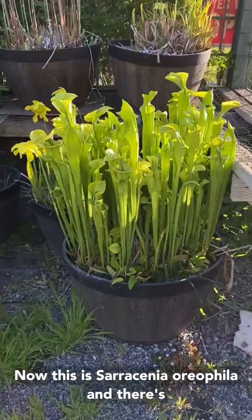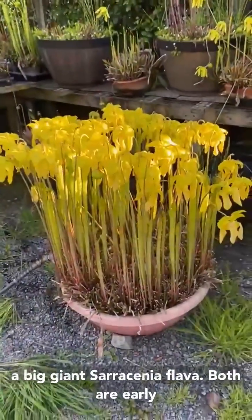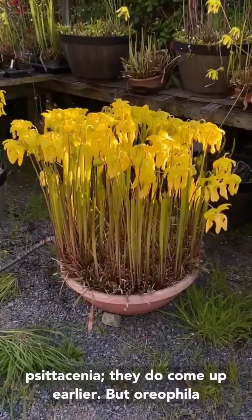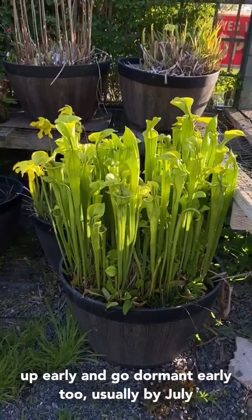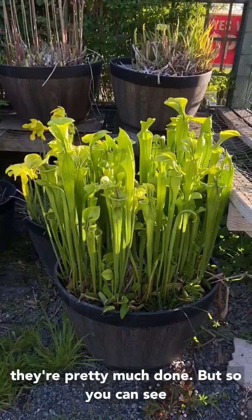This is Sarracenia oreophila and there's a big giant Sarracenia flava. Both are early risers — both come up before Leucophylla, minor, Cytocina. Oreophila is probably the earliest one because it's from northern Alabama. It tends to come up early and go dormant early too, usually by July they're pretty much done.